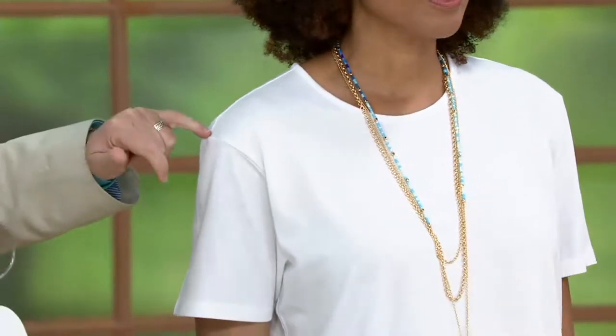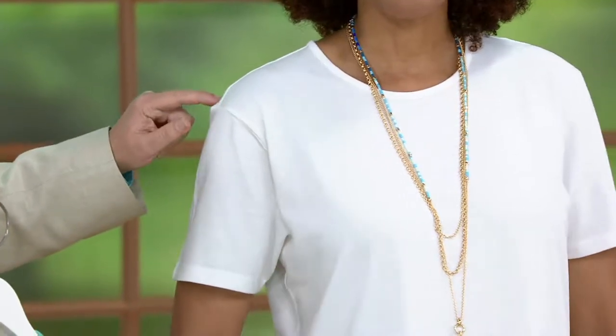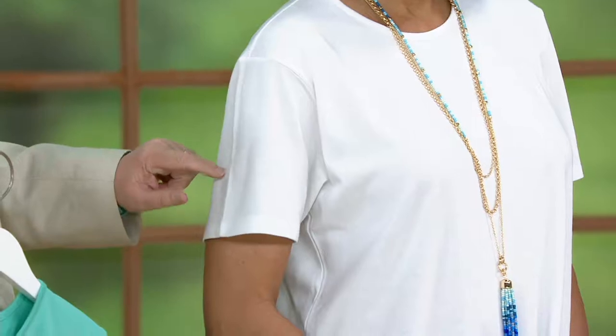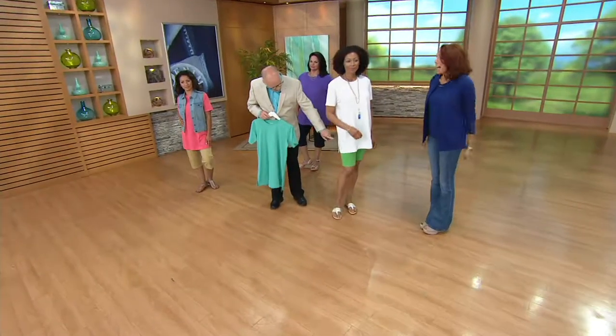What size are you wearing, Aida? Small. It's slightly dropped on her — very slightly — but it's nothing crazy. The armhole is made for a woman's body. Then you have a longer short sleeve, and look at the side slit — how fun is this? I truly love everything about this.